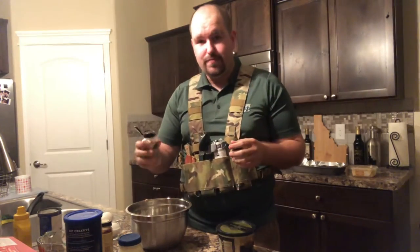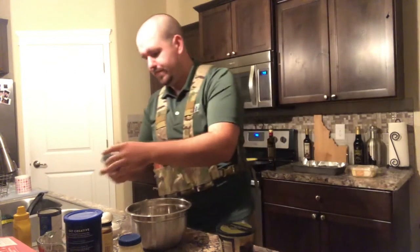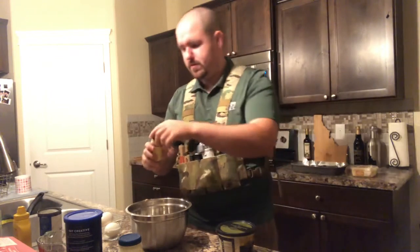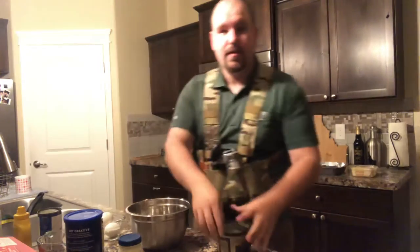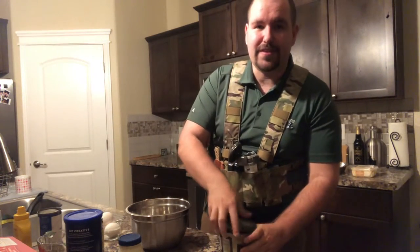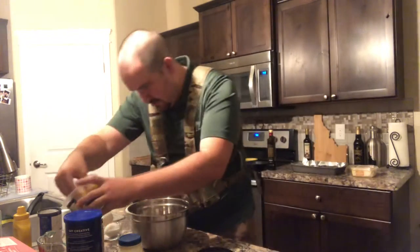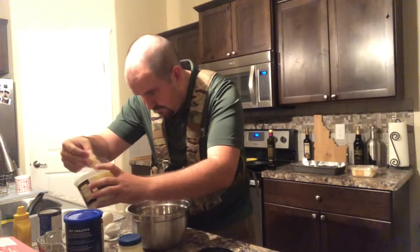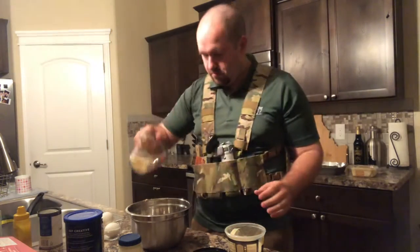A couple dashes of nutmeg, a dash of paprika — don't forget the Parmesan cheese; I've done that a couple times before. Good enough.